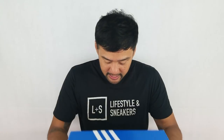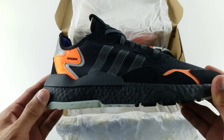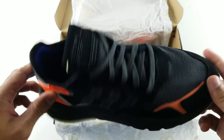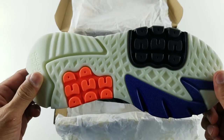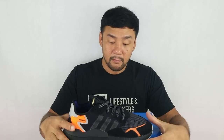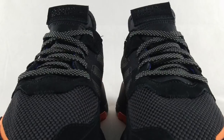So here it is. Let's open it. Now let's look at the shoe and start with the upper.